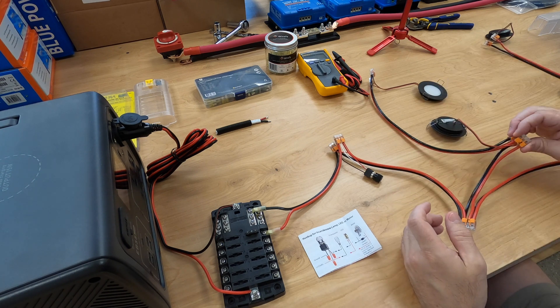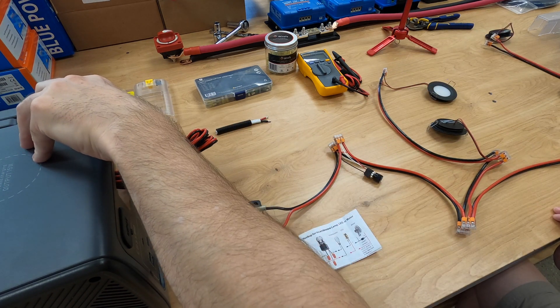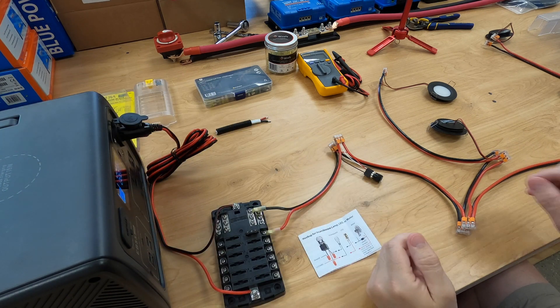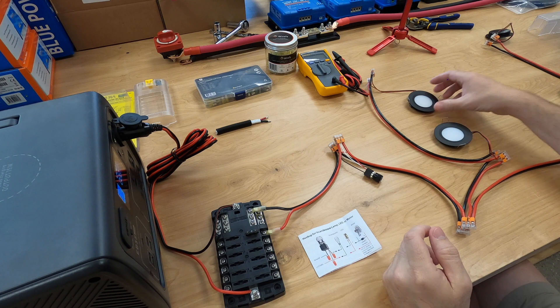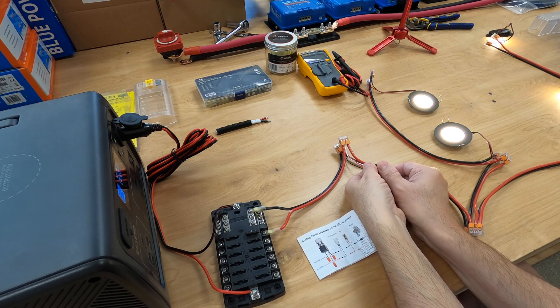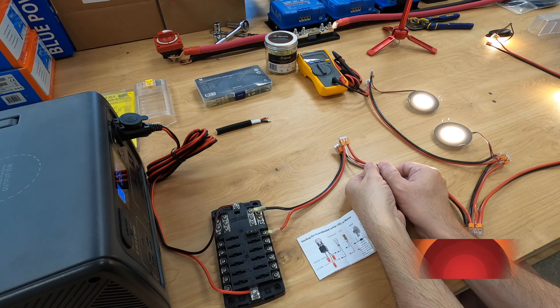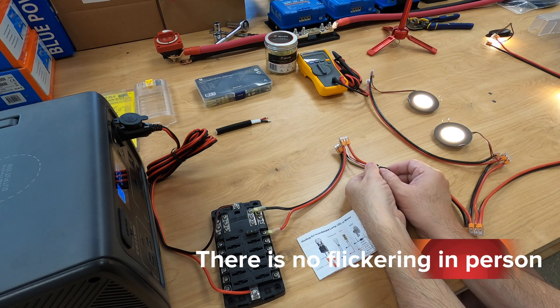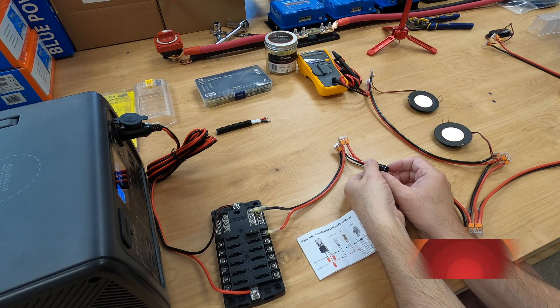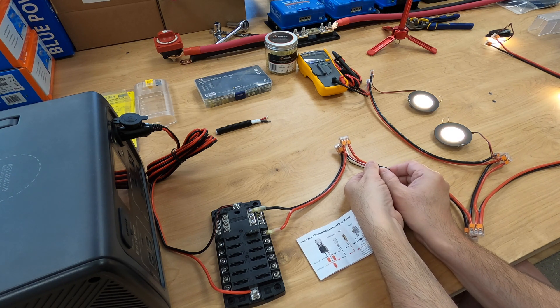With that done — red to red, black to black, red to red, black to black — we'll turn the battery on and light up this circuit. We turn it on, have the dim all the way up, and bring it back down. There we go. Hopefully you can see that without me turning off the lights in this room — they are quite bright.